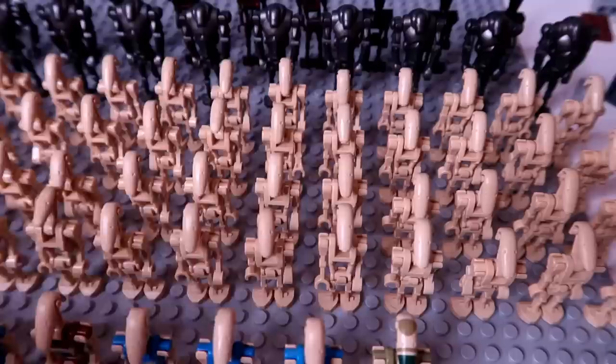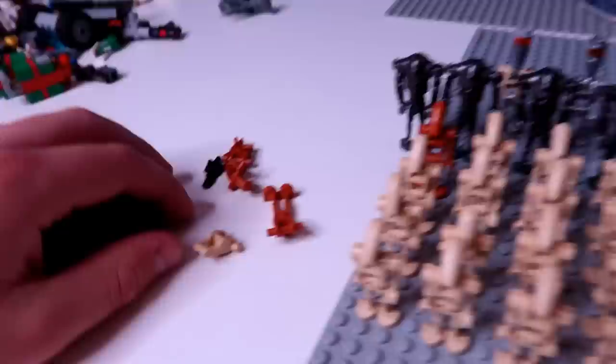Then we have four rows of B1 battle droids. I believe there's 16 droids in a row, so that would mean there are 64 total. However, at the very end here, we have one Geonosian trooper. That's all I had to make Geonosian troopers with — I actually have more Geonosian trooper parts, but not enough to make an entire trooper. I'm missing one arm to make a complete trooper, so I was only able to make one in total.